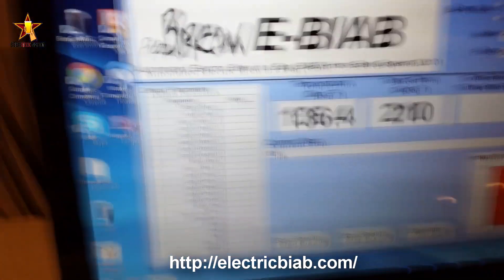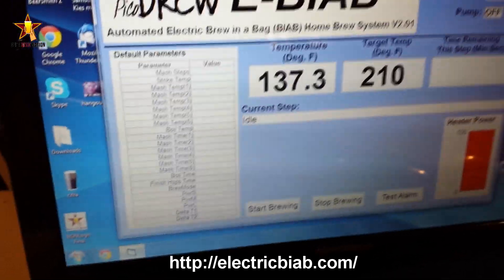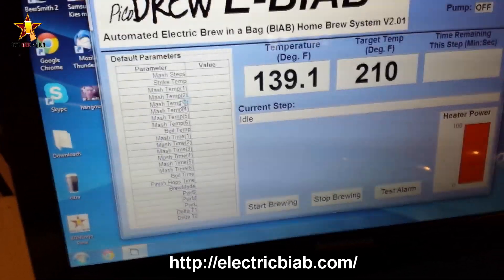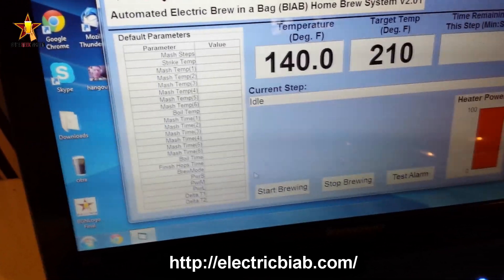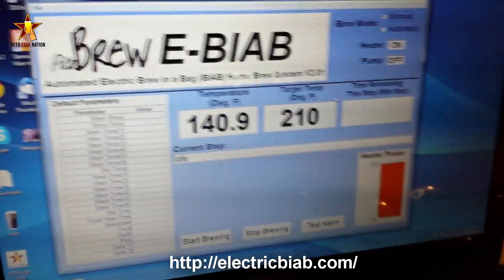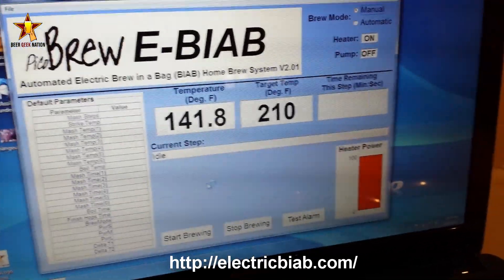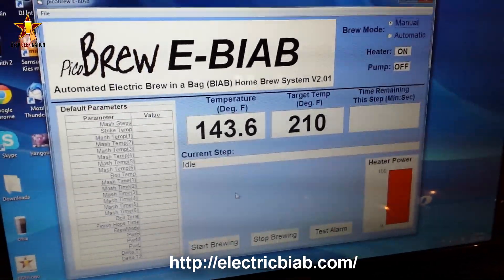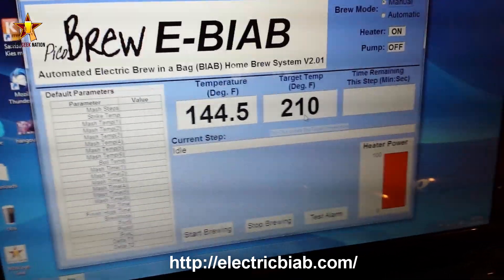On the left side of the software you can see all your default parameters — that's how you set up your brew day. You can set a strike temp, mash temp, and pretty much as many mash steps as you want, your boil time, finish hop times — all the programming stuff. Once you have it programmed you can put it in manual mode or just hit start brewing and it'll bring up prompts telling you to add water, add grains, add your first hop addition, and so on.